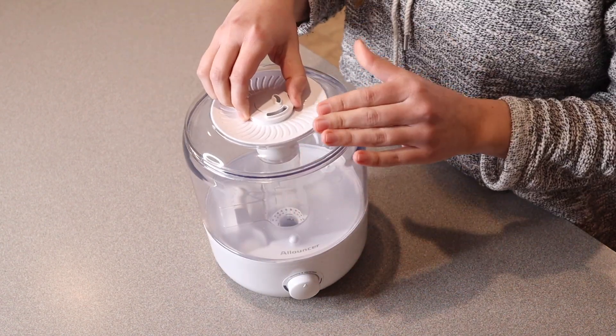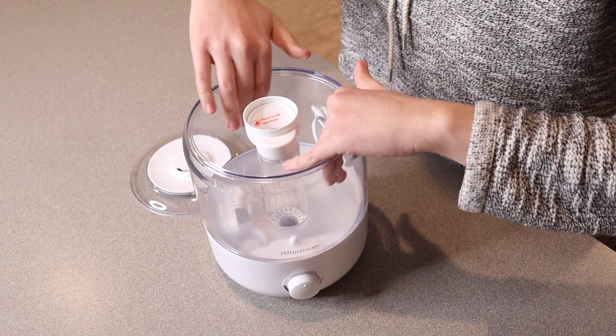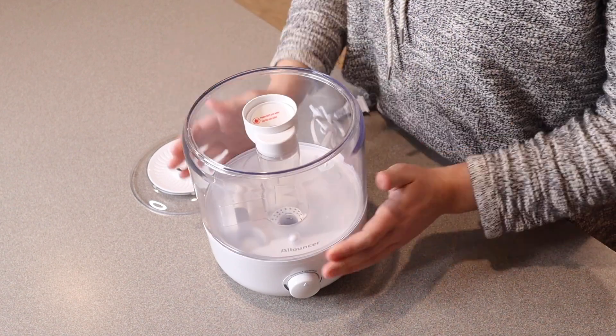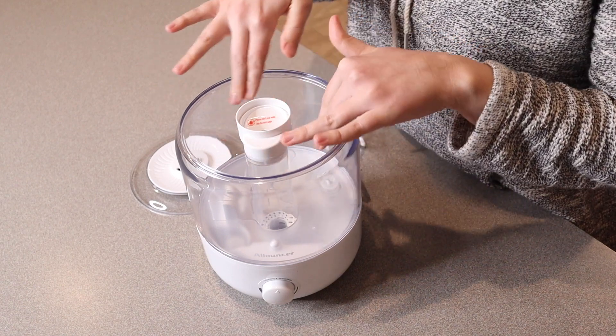This one is actually a top loading humidifier, so you just take off the lid. You can pour your water in this vessel right here, or you can take this off and go fill it up over a sink and then place it right back into place. You're not going to put water right here — this is where the mist comes out, but you fill it up in the vessel right around it.